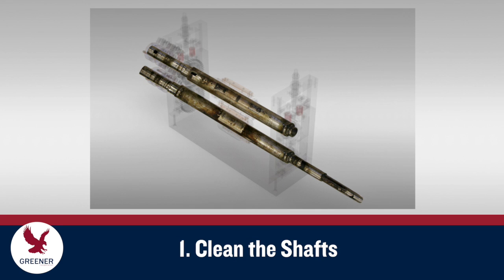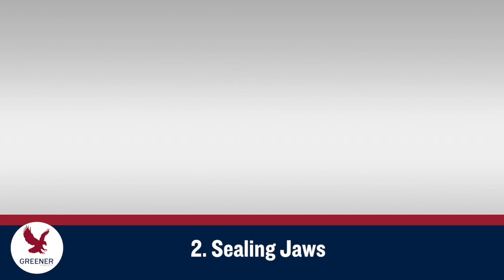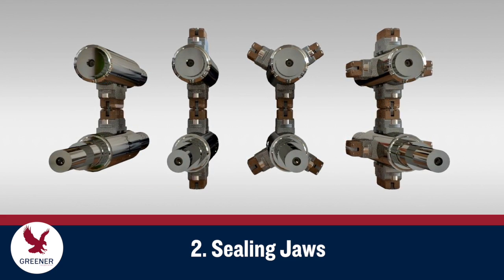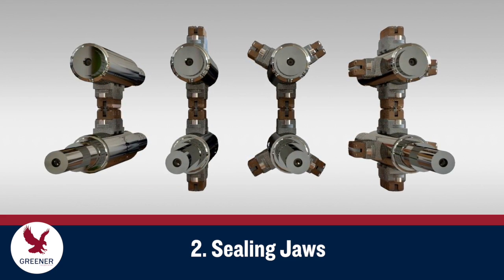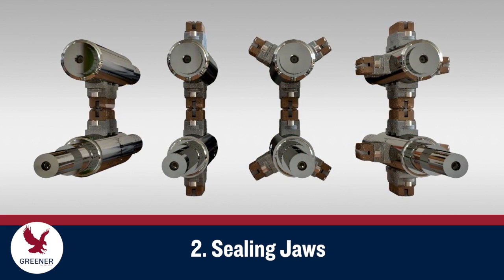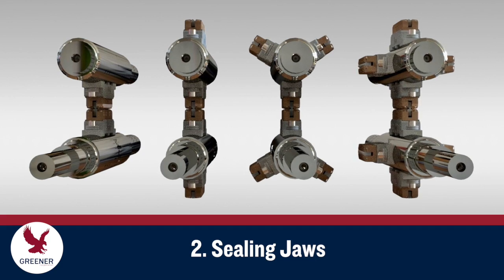Begin by removing the old sealing jaws and cleaning the shafts of any product buildup. Replace all sealing jaws on a wrapper at the same time, and make sure all the new jaws come from the same supplier. You may be tempted to replace only one jaw or just one of multiple pairs to save time or reduce costs.